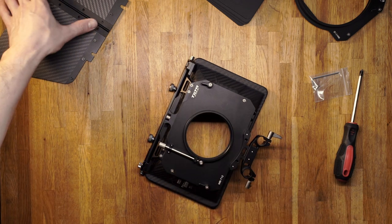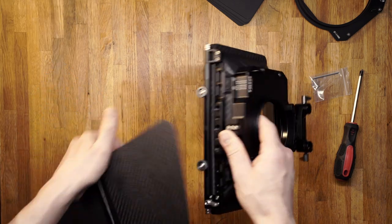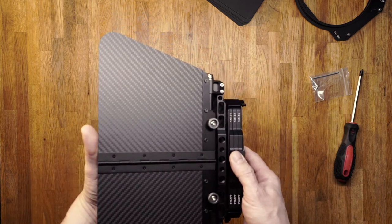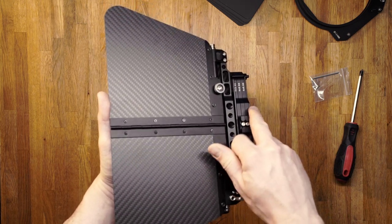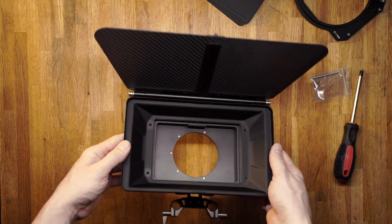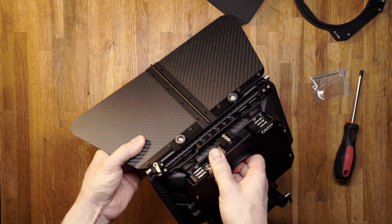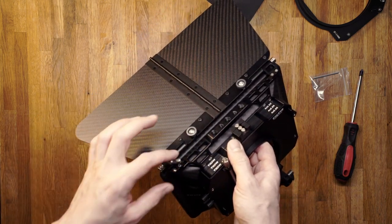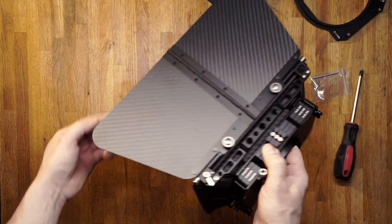If you want to use the top flag, undo the nuts on top of the matte box, put the top flag in, and tighten them. If you want to adjust the top flag, there's a lock on the top corner of the matte box. If you loosen it, you can adjust the flag; if you tighten it, the flag will stay put.